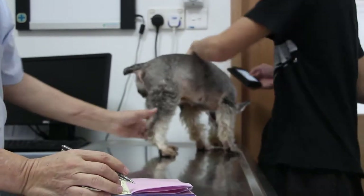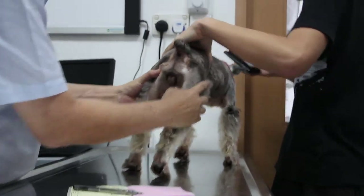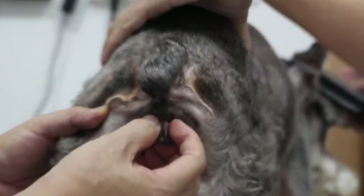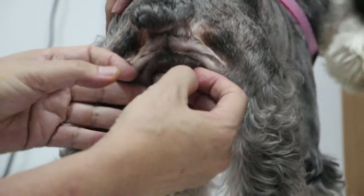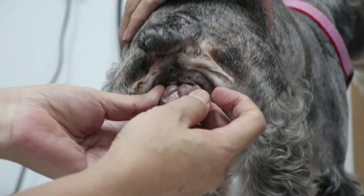So now the main problem is the blood in the urine, because that is more important. The blood in the urine — the dog is not sterilized. So is she on heat? When was the last heat period?